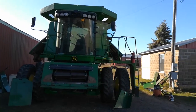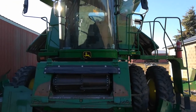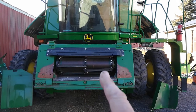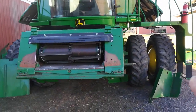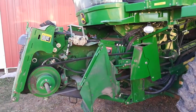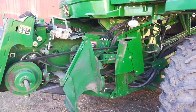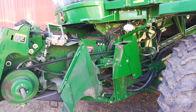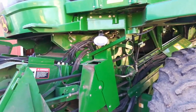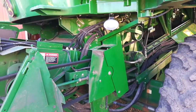Here we are, end of the year, end of the season. Got a really nice day in November — it's in the 60s, a perfect day to clean out the combine. This is the feeder house where the head attaches. Cleaning it out is important because all this soybean dust and soybeans still inside the combine attract mice, which will essentially overwinter in here and treat this as their grocery store.